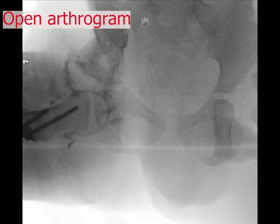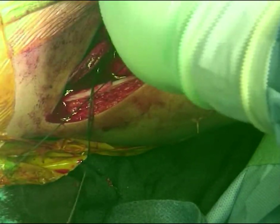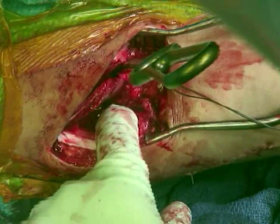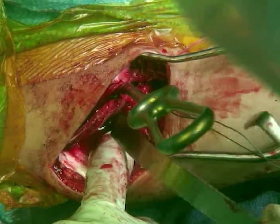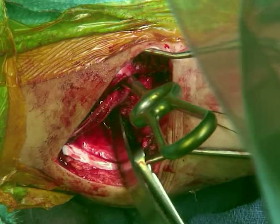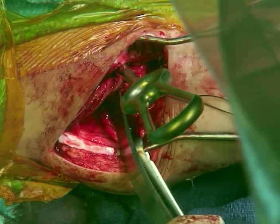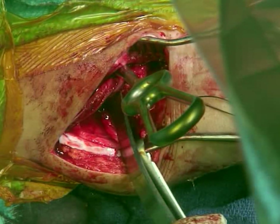The head is sitting nicely in the socket with no medial pooling at all. After that, I reduce the joint and close my capsule using thick bone sutures — number two or number three. When I finish capsule closure, I will start doing my osteotomy. My preferred osteotomy is Pemberton osteotomy. It has many advantages: it provides better coverage anteriorly and laterally, and you can tailor how much coverage you want anteriorly or laterally. It doesn't need any metal wire to keep it, so there's no second operation to remove metal wire. It's easy to do and has many advantages.